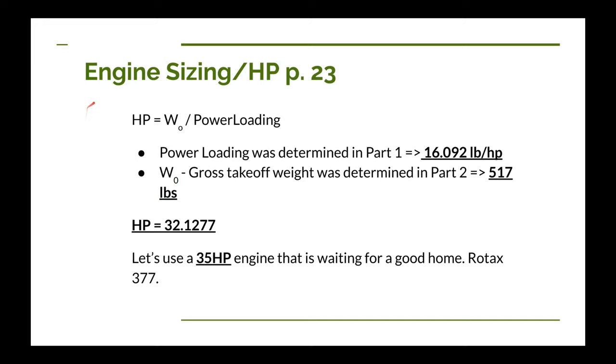Dan talks about engine sizing on page 23 of his book. Engine sizing basically comes down to figuring out the horsepower for the engine. To do that we use two things previously calculated: the power loading — which we figured out in part one as 16.1 pounds per horsepower — and the gross takeoff weight from part two, which was 517 pounds. You take the gross takeoff weight, divide it by the power loading, and that gives you the horsepower needed for takeoff. Plugging in those values, we come out with 32.1 horsepower.